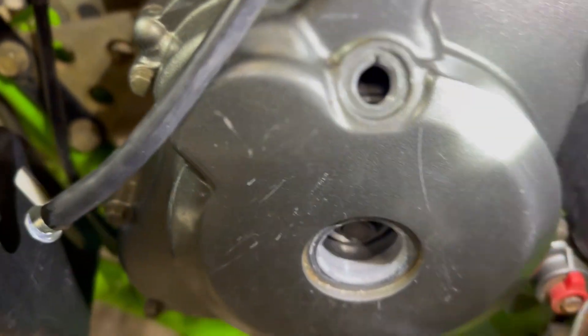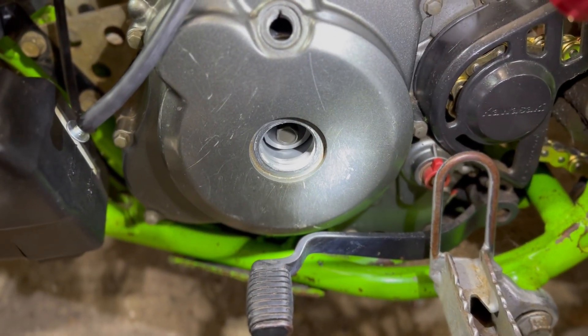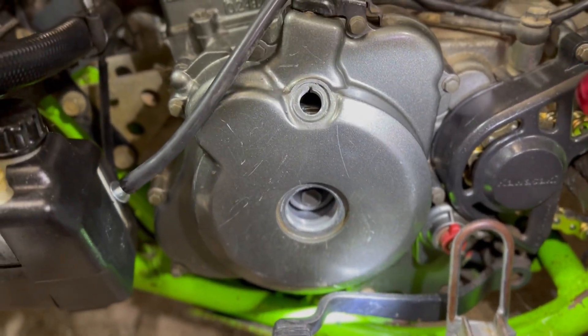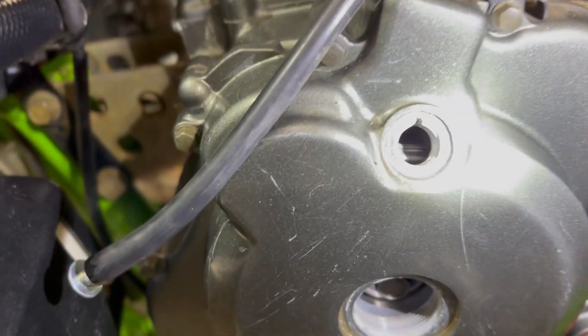First off, make sure your bike is at top dead center. Pop these covers off — sometimes they're stuck on there, just take a flathead and hit it with a hammer in the direction it's supposed to go, should come right off. Second, you want to make sure that the bike is at top dead center.